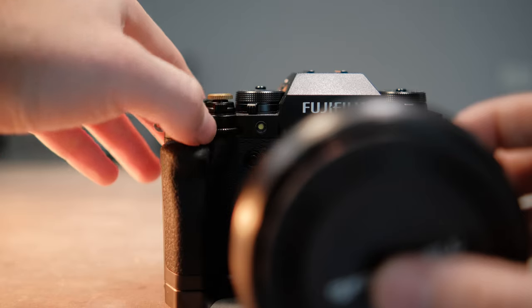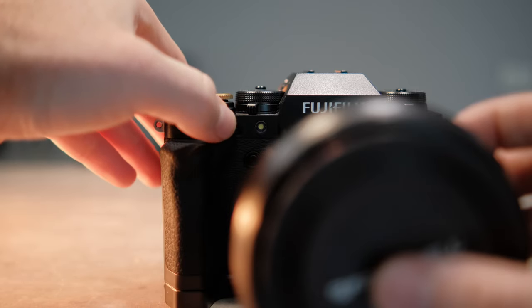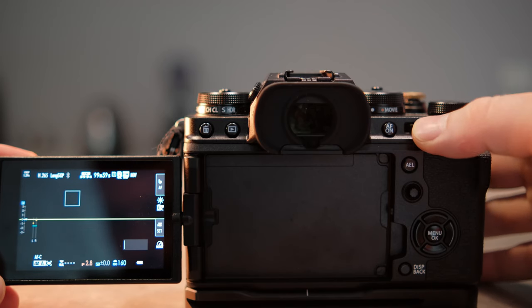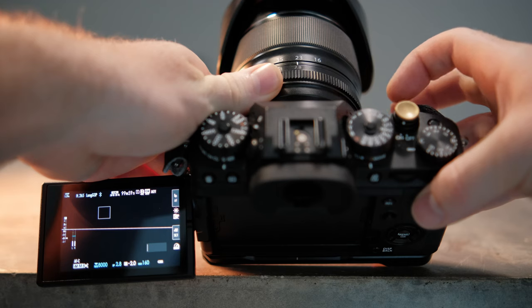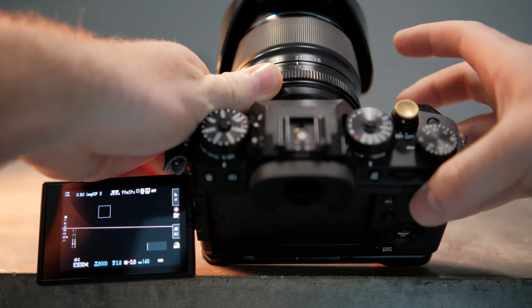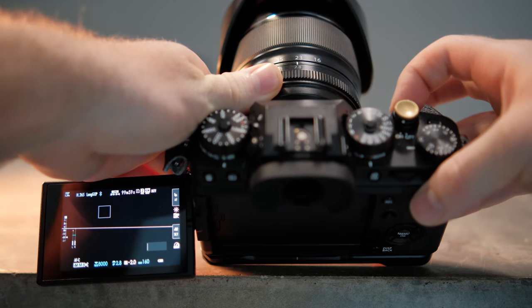You use the back dial to set your shutter speed and you use the front dial to set your ISO and aperture. Here was actually the big issue I had in the first hour — I did not know that you can actually press these dials. On the back dial it's not too important, but on the front dial pressing it switches between aperture and ISO.